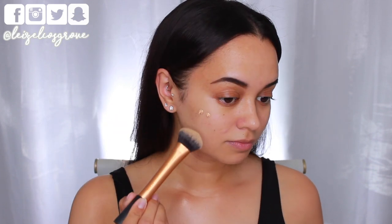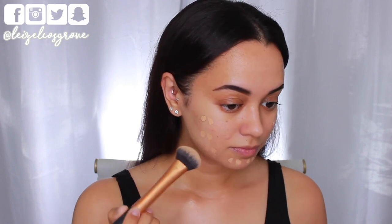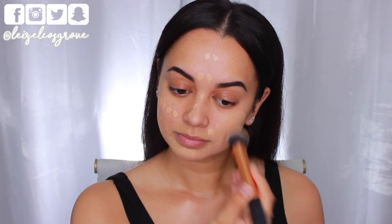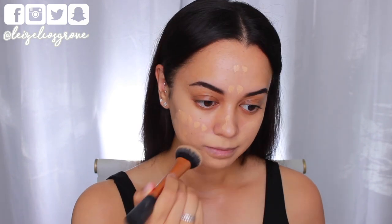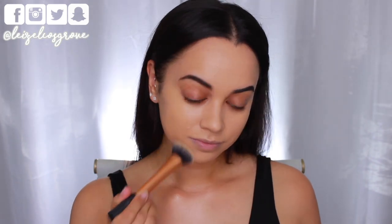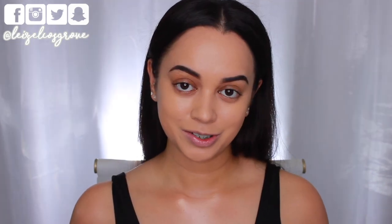Now it's time for foundation. A lot of you would have guessed this one — it's the NARS Natural Radiant Long Wear Foundation in the shade Punjab. This is my current favorite foundation and it's perfect for this look because, as the name suggests, it's natural, radiant, and long wearing. I'm applying it to my face using the Real Techniques Expert Face Brush.